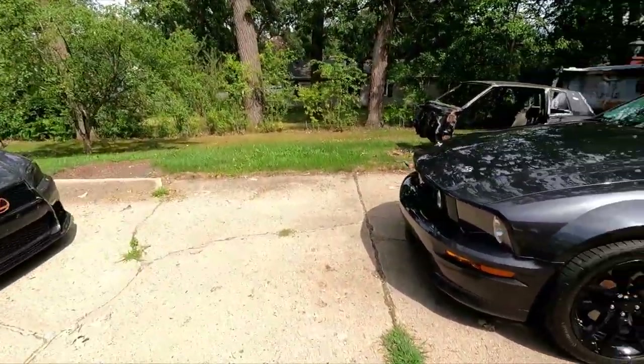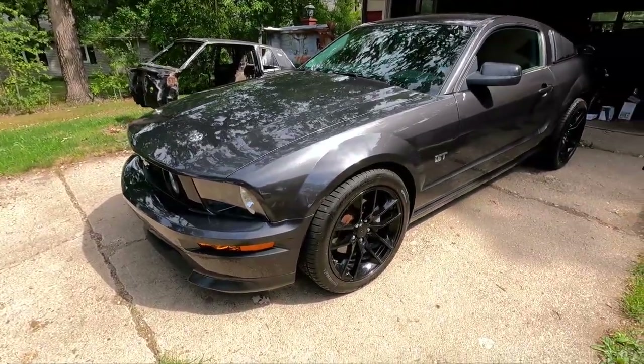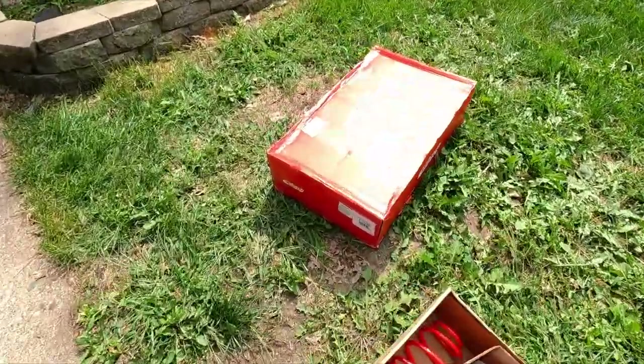What is going on? Welcome back to the channel. Today we're going to work on something a little different, well for me at least, and that is this Mustang. So this is my girlfriend's 07 GT. She's had it since new and she's wanted to lower it for a while, so that's what we're going to try to do today with these. I got her this set of Eibach.